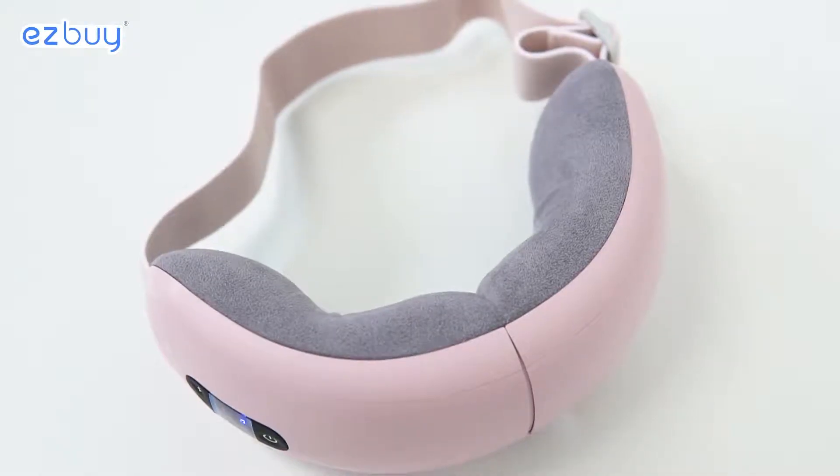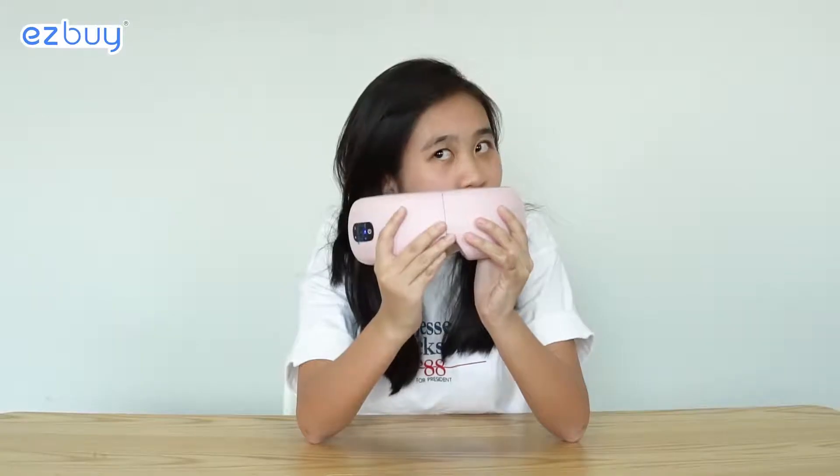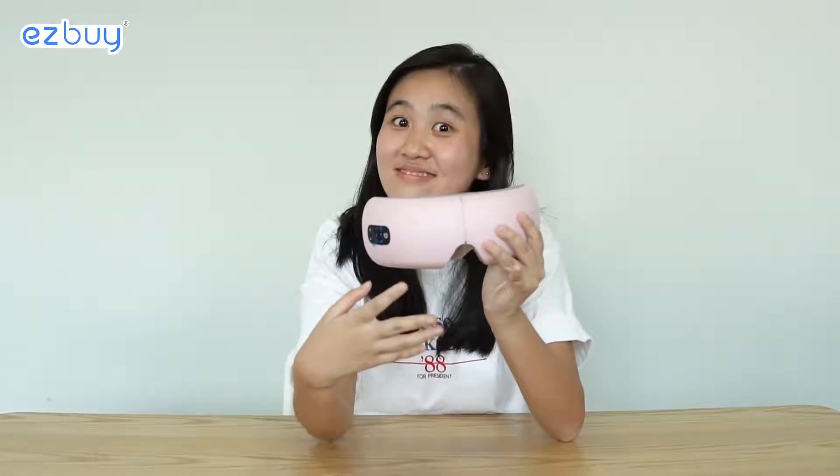It's actually vibrating in my hands and it has a circular motion to it. It even has bird sounds. Okay, let's try on the mask and review it.